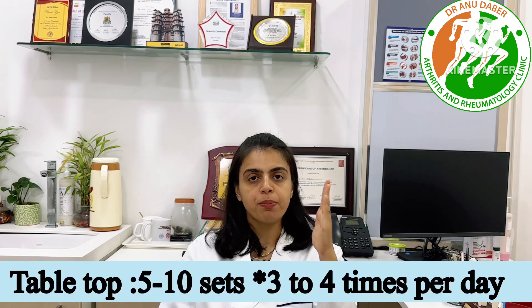The first exercise, we call it the table top. You will keep both of your hands like this and fold your fingers at the level of the MCP joints. Do this 10 to 15 times in each hand, with 5 to 6 sets of exercises.